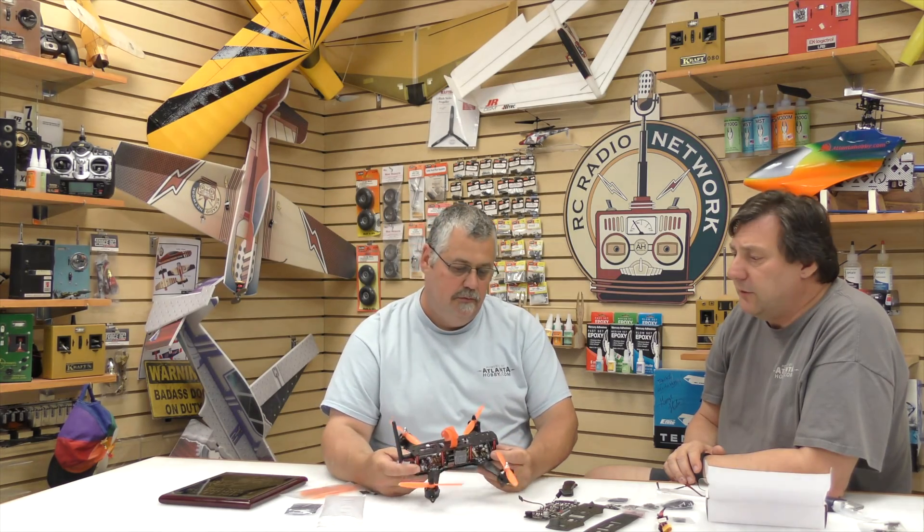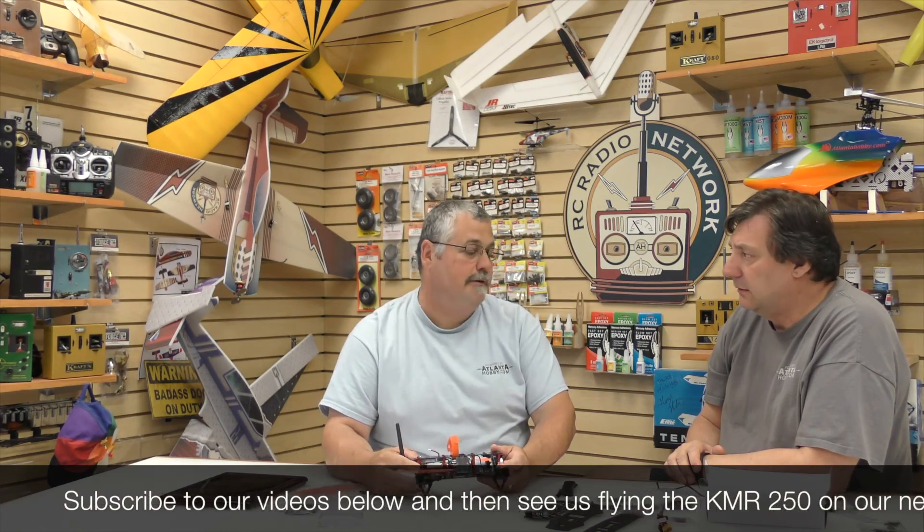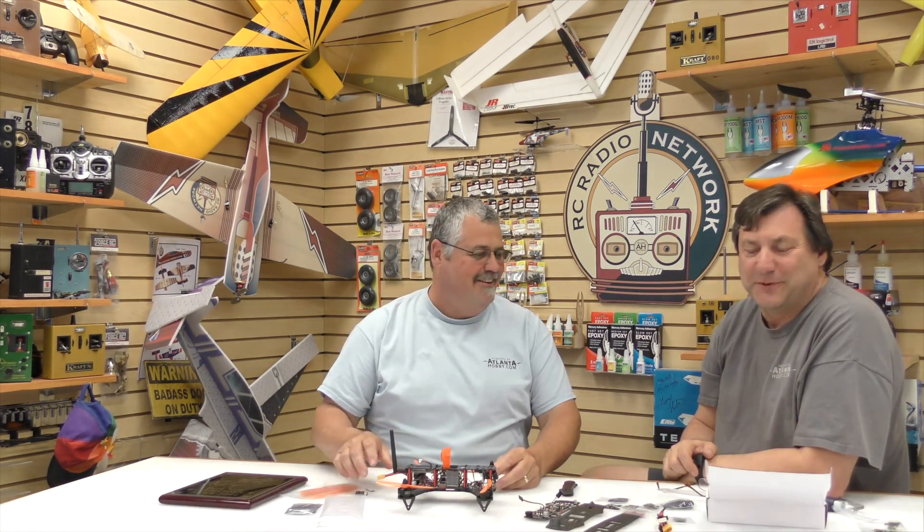It took us about six months to come up with it, especially the PDB board. We think we ought to take it out and take it for a spin — we have a bunch of them built just in case. Let's go!